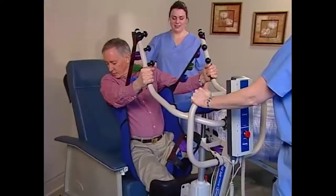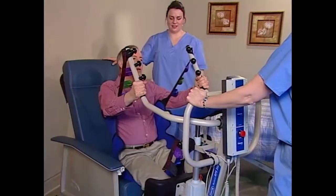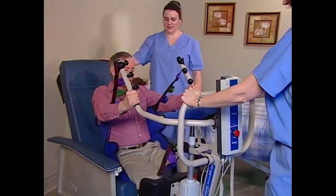If you explain each step as you work through it, your resident will learn the routine and become comfortable with it. Watch as we position a transport sling for a resident transfer.